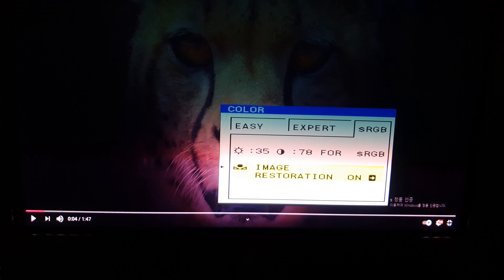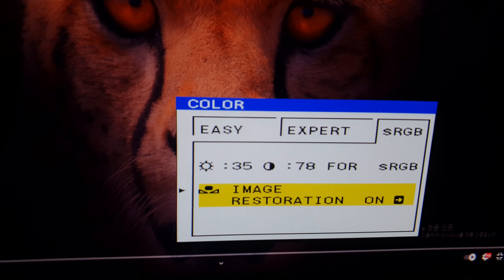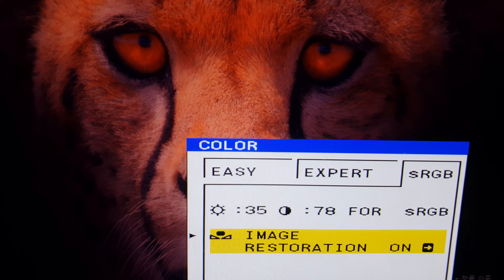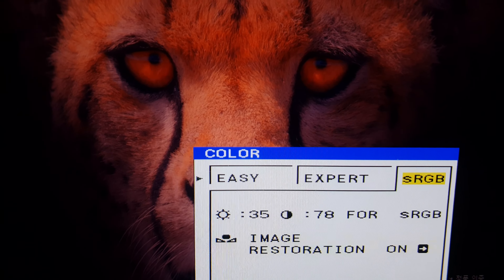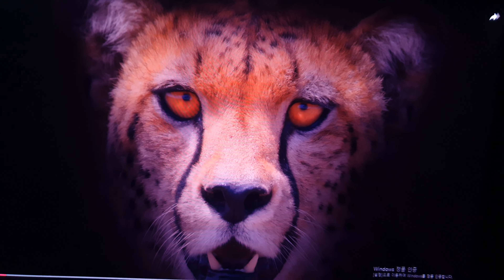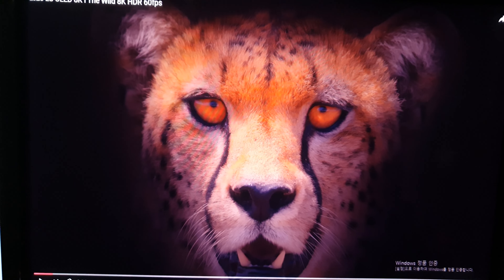Good. Complete image restoration. And let's see — video continues.